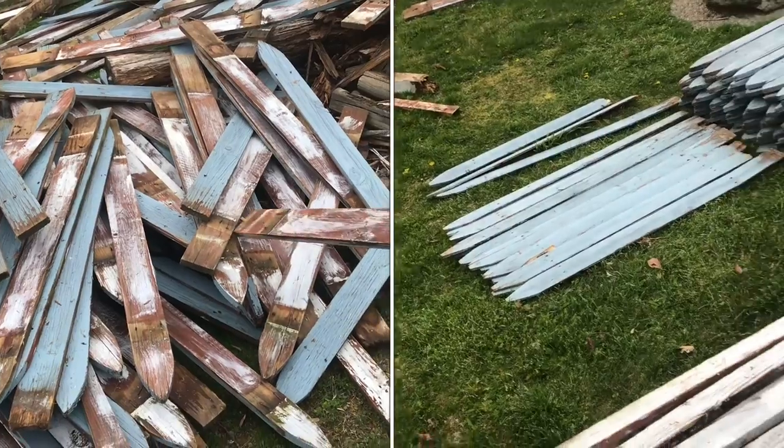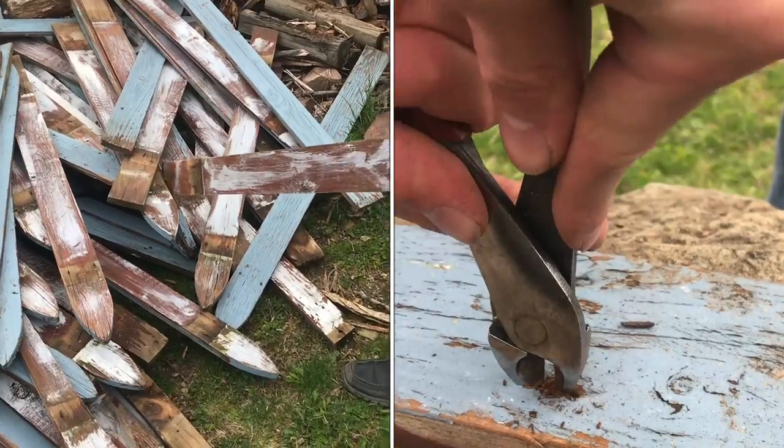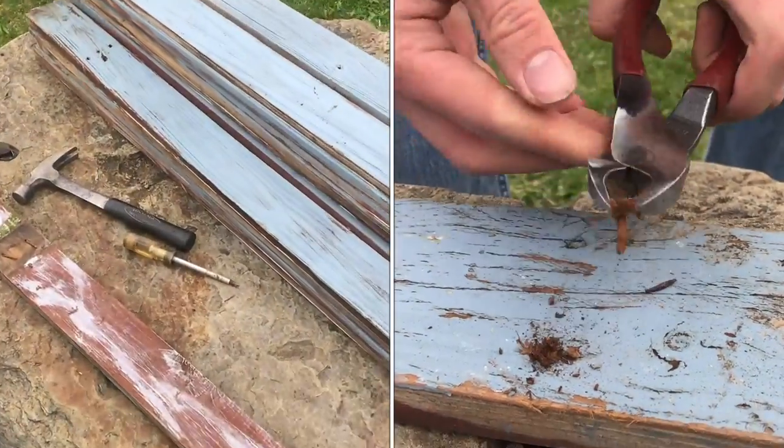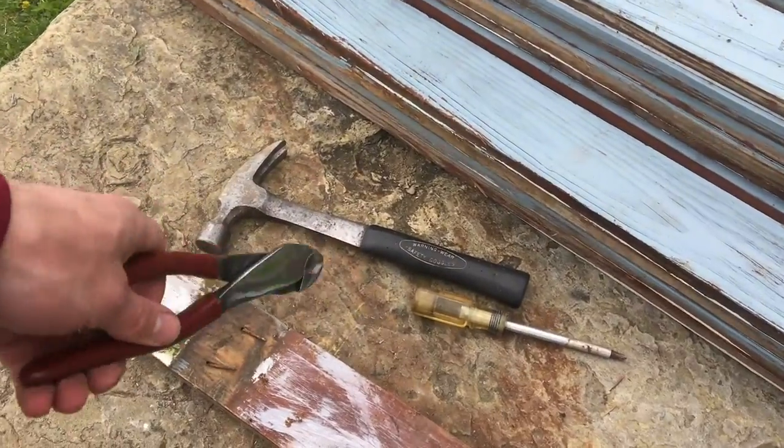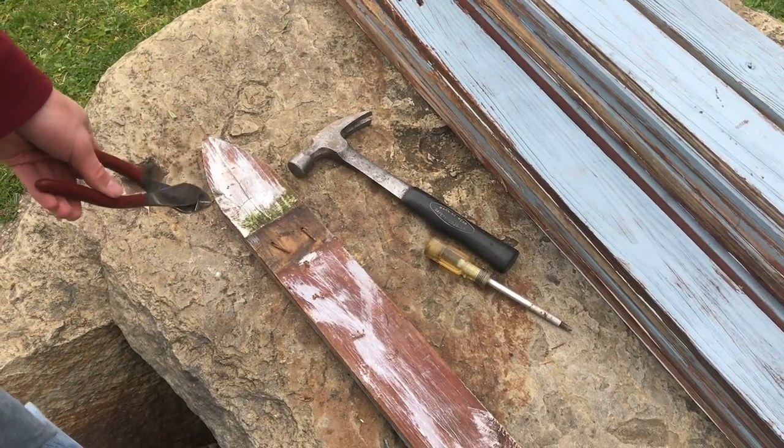The older the nails are, the harder they are to get out of the wood, but I'll show you some techniques that I've learned to get them out. I have three tools out right now. I use the screwdriver occasionally for little bits of screws that were left in there.